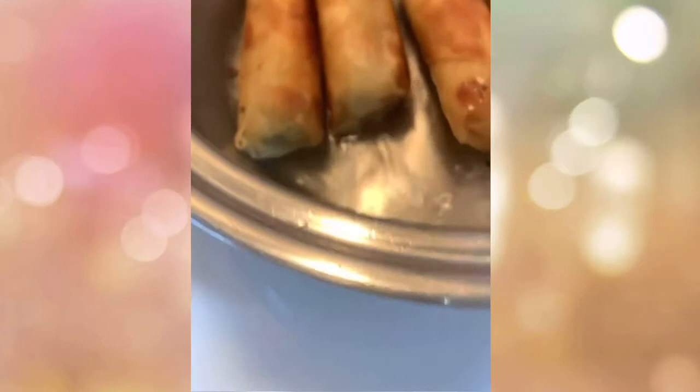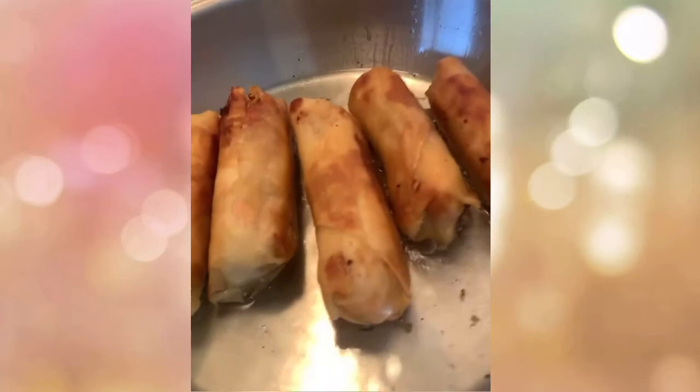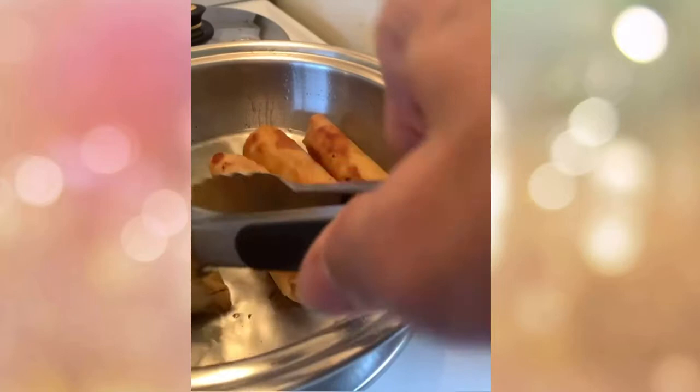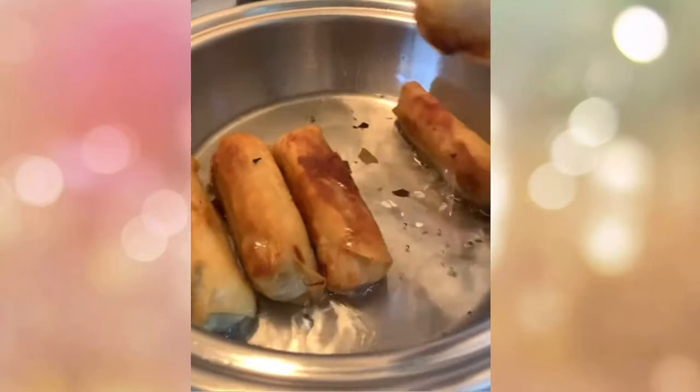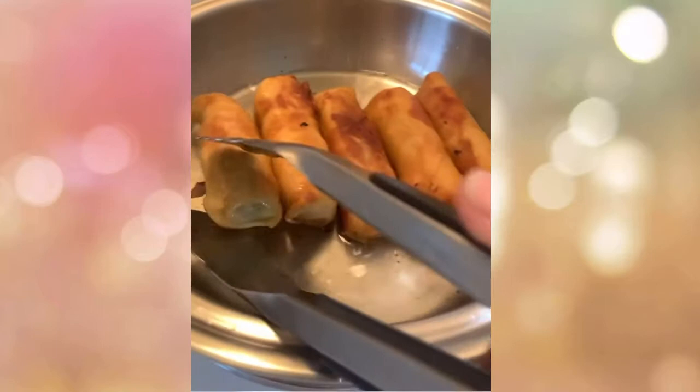They're evenly browned — how delicious to bite into because they're all uniformly browned and not burnt. That's our result.